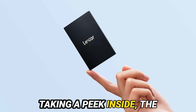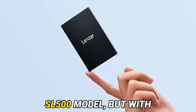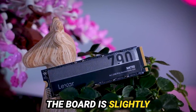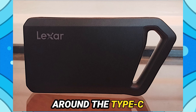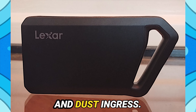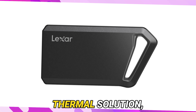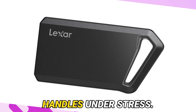Taking a peek inside, the Armor 700's internals are quite similar to the SL500 model, but with some enhancements. The board is slightly wider, featuring a waterproof rubber seal and a rubber band around the Type-C port to prevent water and dust ingress. One thing to note is that there's no explicit thermal solution like thermal pads, so we'll have to see how it handles under stress.